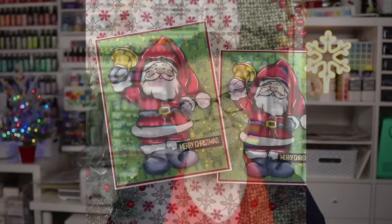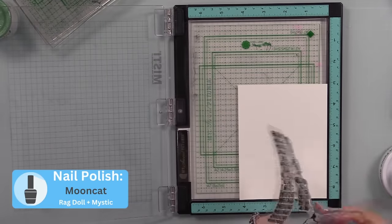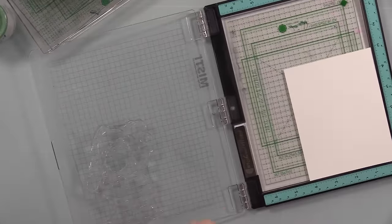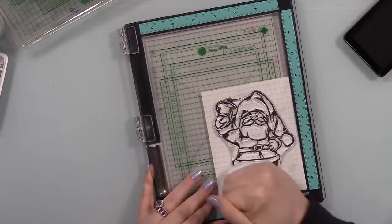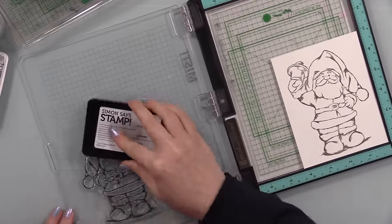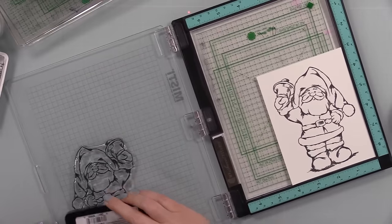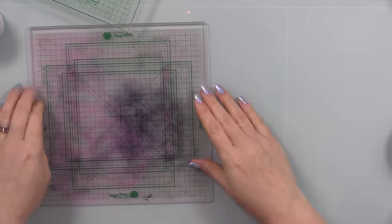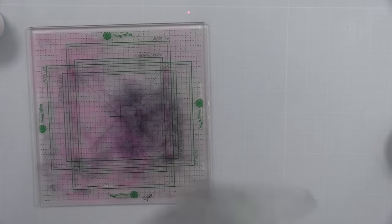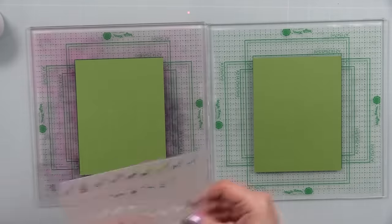The first thing I did was stamp this Santa from the 'Santa Claus Comes Tonight' stamp set onto smooth white cardstock from Simon Says Stamp. I've got the stamp in my Misti and I'm inking it up with an alcohol-marker-friendly ink — Simon's Stamps Intense Black ink. My ink pad technically needs re-inking, but I'd rather ink the stamp multiple times than have a pad that's too juicy, especially when coloring with alcohol-based markers. I heat set the stamped panels and set them aside.